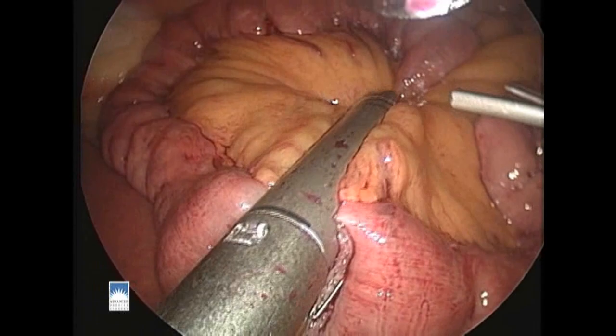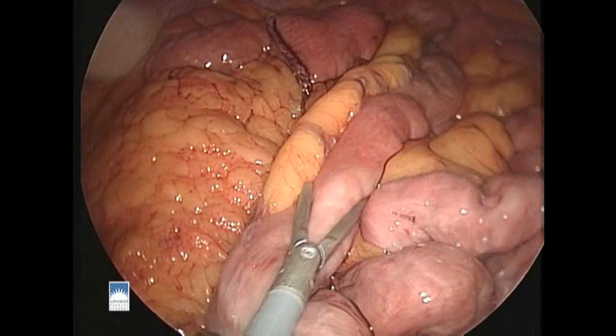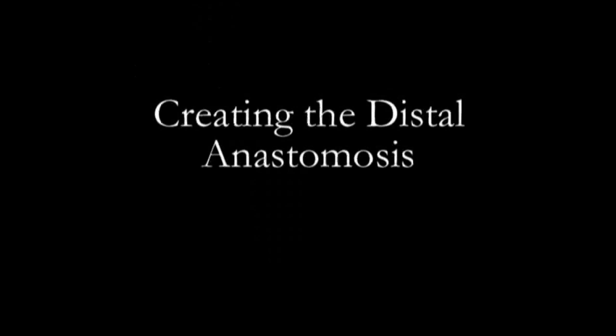We then fire one more firing of the stapler onto the mesentery of the bowel for increased mobility. We then measure down 100 centimeters from the point of division, and this will become our spot for our new anastomosis.